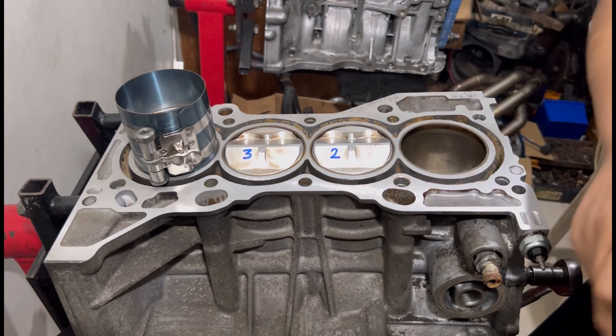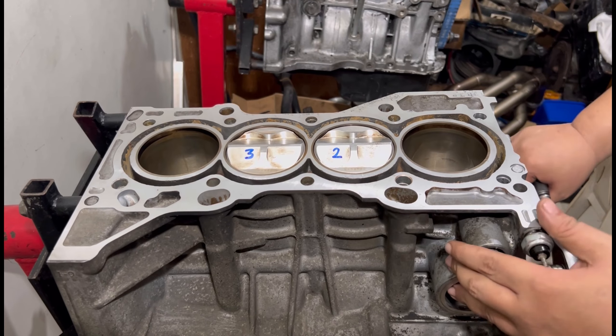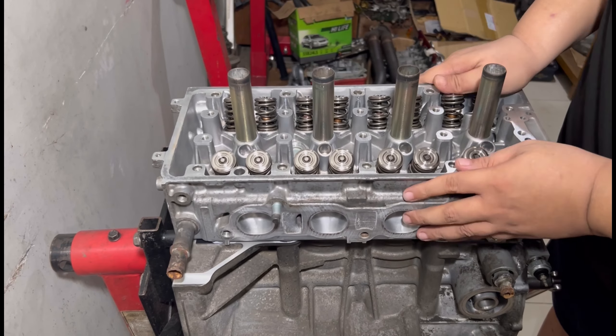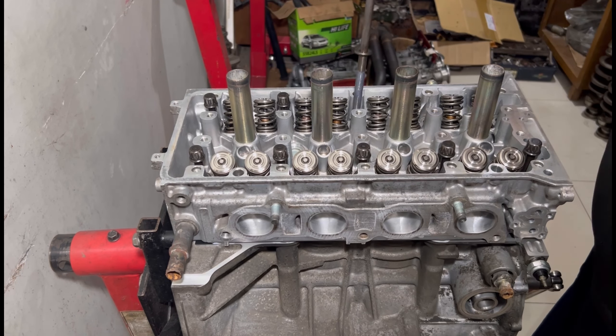Third one and then the fourth one, and it's all good now. It's turning really good. And of course, we dropped in the head, complete the rest including rocker arms, even the Drag Cartel cams, and of course the ITB, so we'll be ready to install.